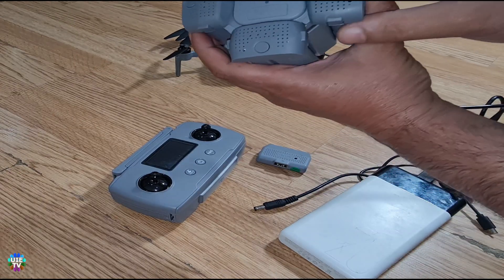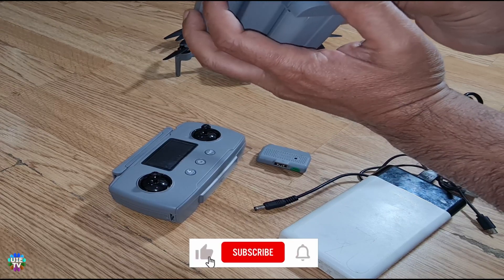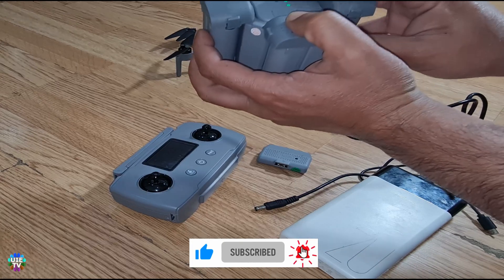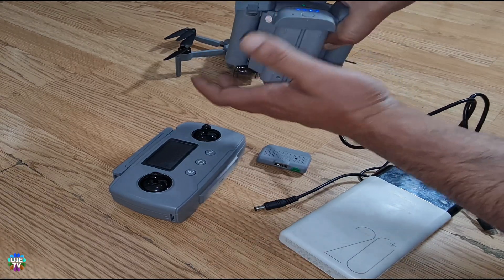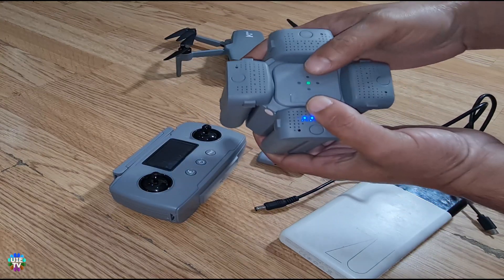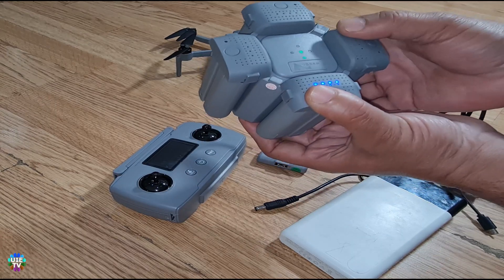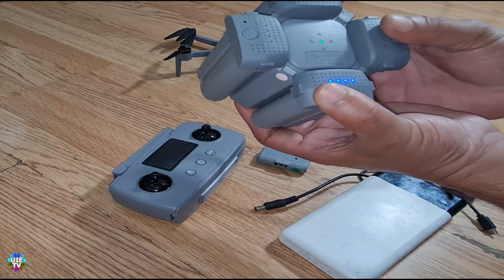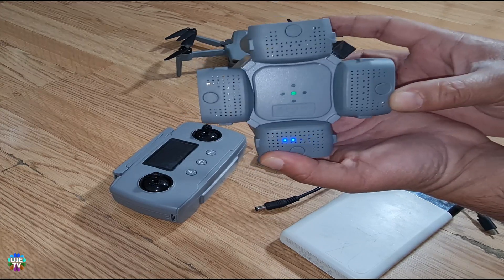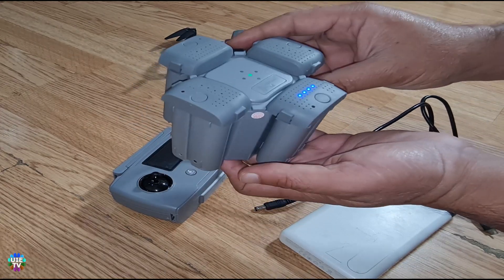The bad thing is that these batteries are not clicking in — you can just push it a little bit and place it on the side. But if you move around or put it in the car, the problem is these will actually come out very easily. There is no click or holding mechanism; it's standing by its own weight on the device.